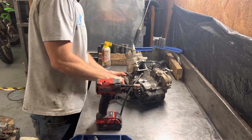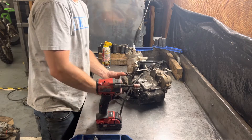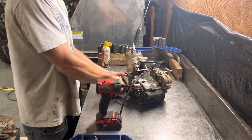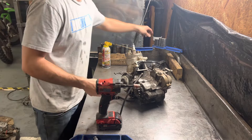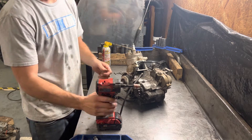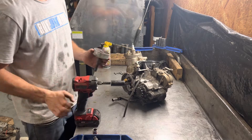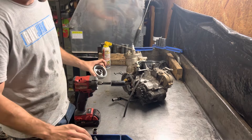Just thread that in there — it's reverse threads, so you thread it in like you're going in reverse, loosening it to the left. You want to get that on there as far as possible, especially if you've got rusted threads. And then it's a 17 millimeter nut on the end. That's how it comes off — you unscrew it.